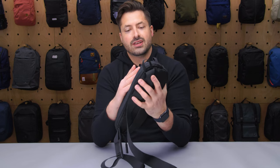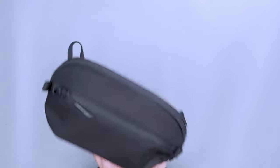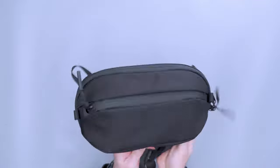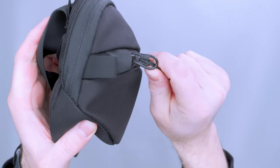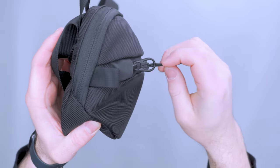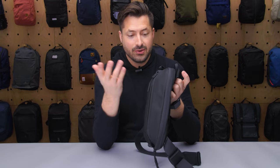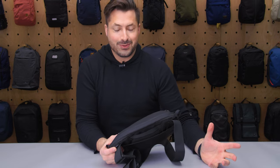Another thing I like is Aer has reduced the jingle in some of their new bags — this is hardly jingly at all. You get a little bit, but you're not getting that metal-on-metal sound. That's because this paracord here is wrapped around the metal zipper part and silencing it, and also this metal pull tab is smaller now, so there's just less jingle. I really appreciate that — it's something we've complained about a lot and I'm glad they've upgraded it.